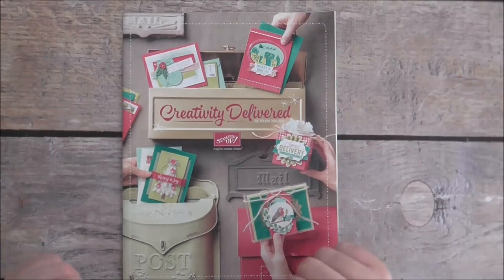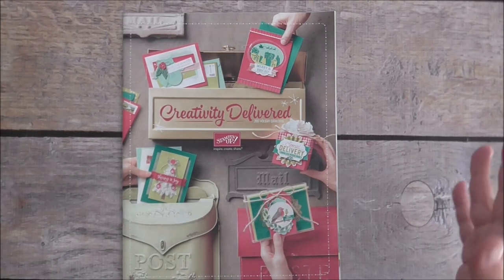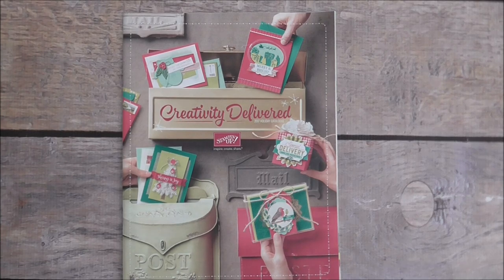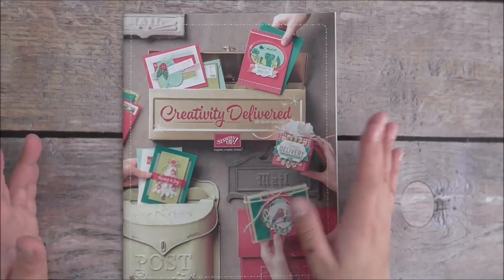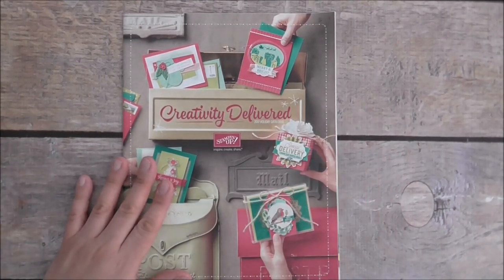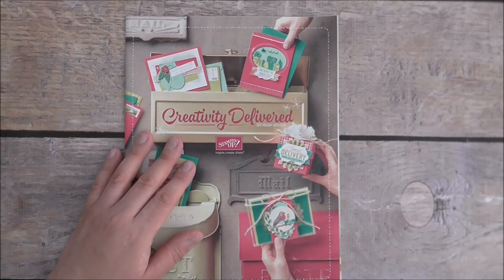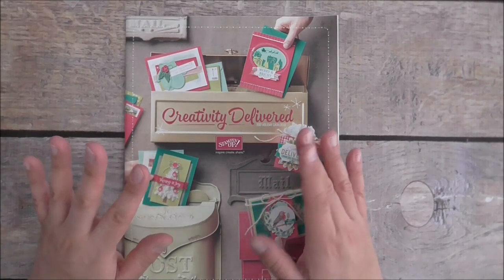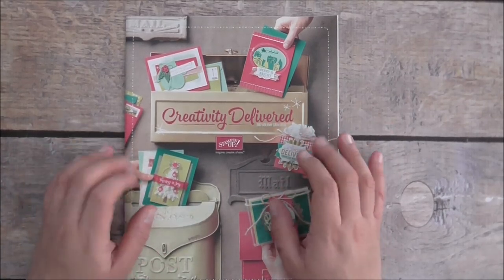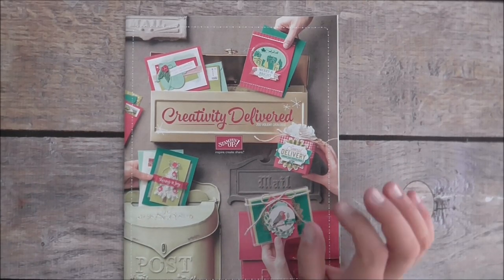Without further ado, I'm going to start showing you what I got. This is a big haul — I didn't get everything in this catalogue because I just don't have the money to buy everything, but I'll show you what I got. I've also got a few things from the annual catalogue which I've been dying to get for a while, so I thought I'd get stuck into it.